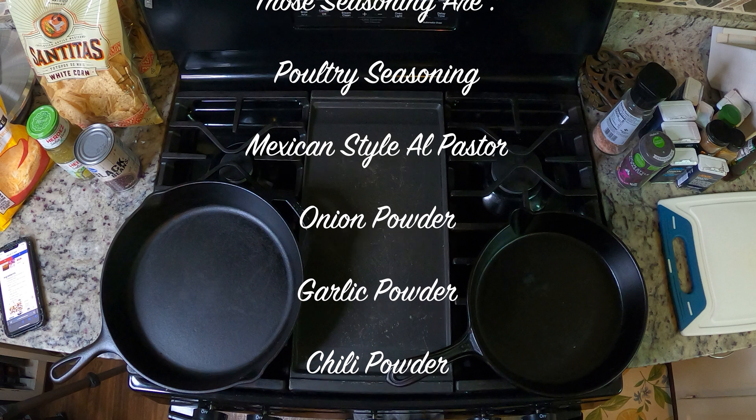Alright, so once you have all your layers put together, essentially all we're going to do is just put it in the oven once it's been preheating, so that way the cheese melts and everything gets incorporated. We're going to do the same process for the chicken. We're going to have two batches of nachos because we are a big fan of nachos. Once all that gets done, we're going to do a taste test and see how it is.